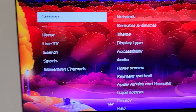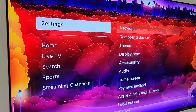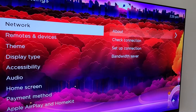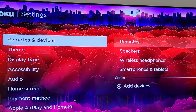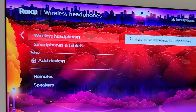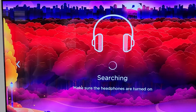I'm in Roku OS 11.5. If you want to go ahead and set up your Bluetooth wireless headphone with your Roku, let's go ahead and go down to Remotes and Devices. Here we'll find Wireless Headphones — Add New Wireless Headphones. Let's go ahead and start searching.